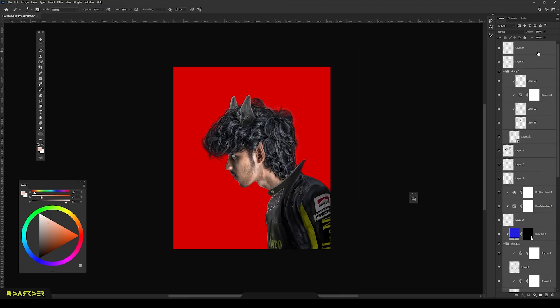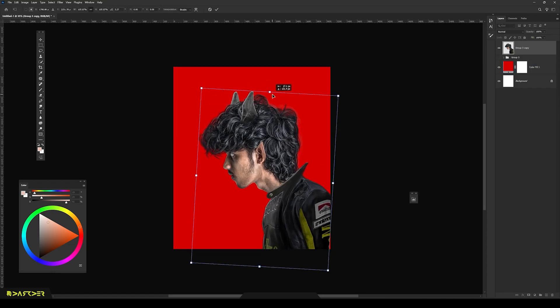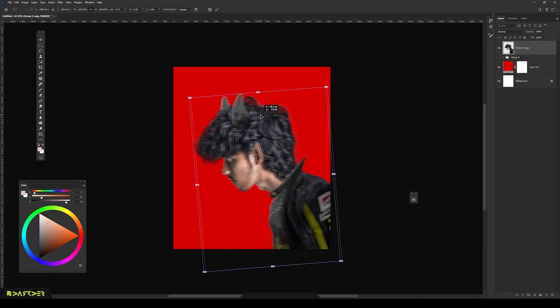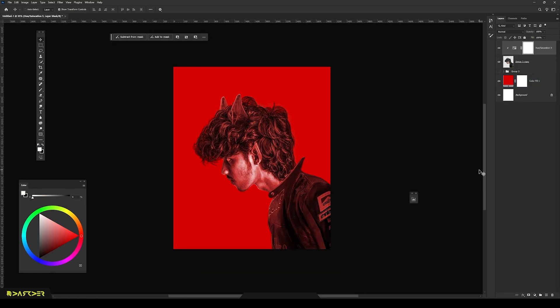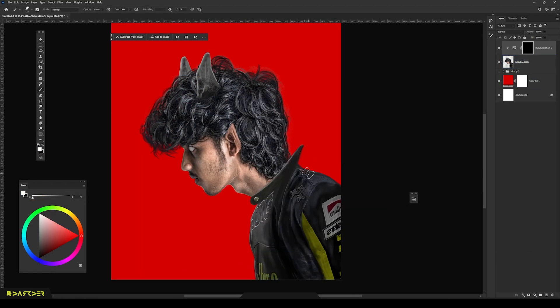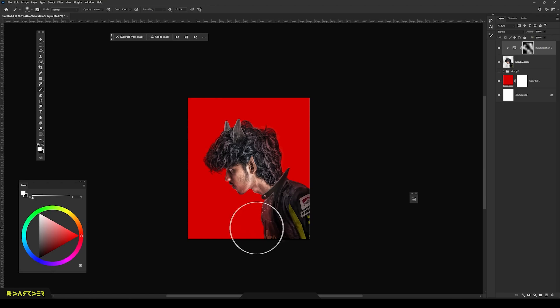Then I merged all layers together and repositioned everything. To make my image blend seamlessly with the background, I added some red blooms over it. This will help to make my final edit look more cinematic.